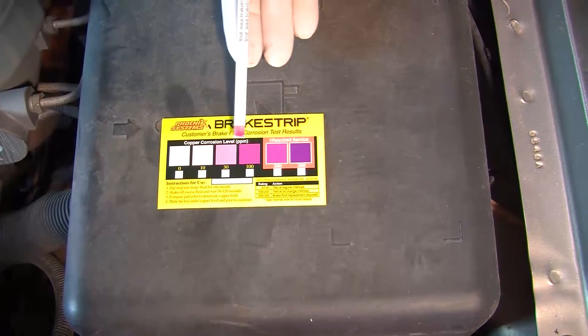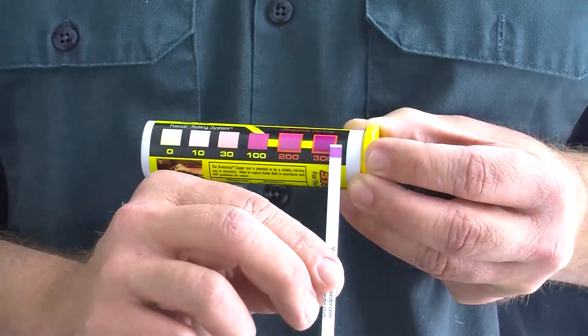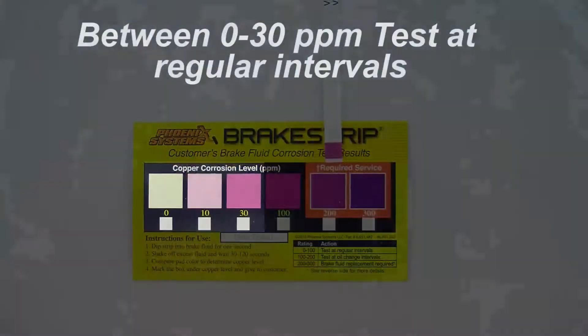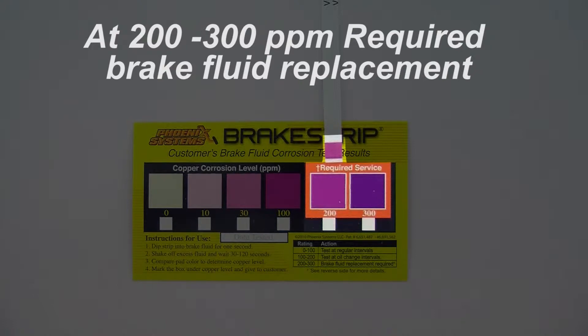Compare the color of the test pad to the color chart on the cart, or the one that is on the side of the container. If your test pad is between 0 and 30 parts per million, test at regular intervals. If it's at 100 parts per million, it is recommended to change your brake fluid. And if it is at 200 to 300, it is required to replace brake fluid due to the copper contaminants.